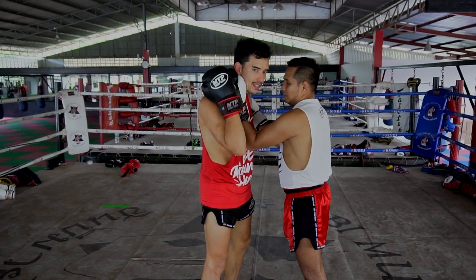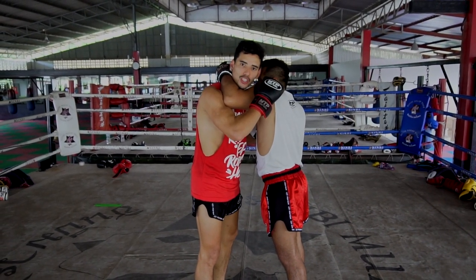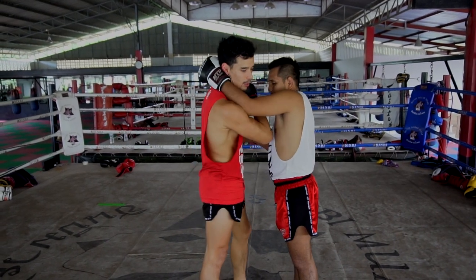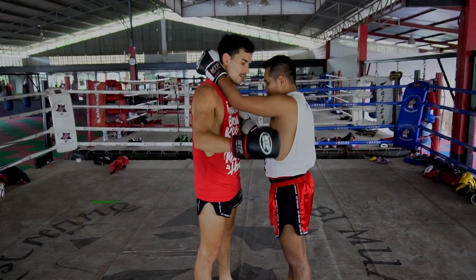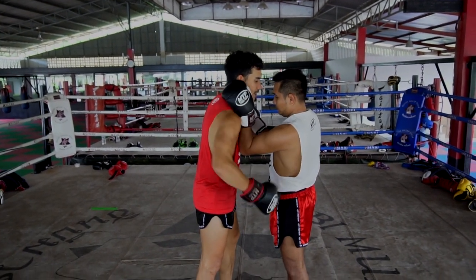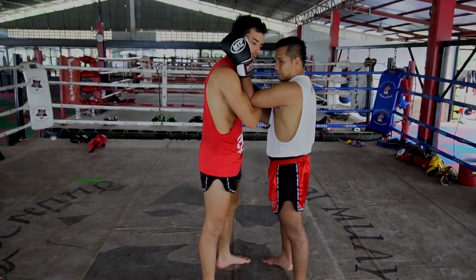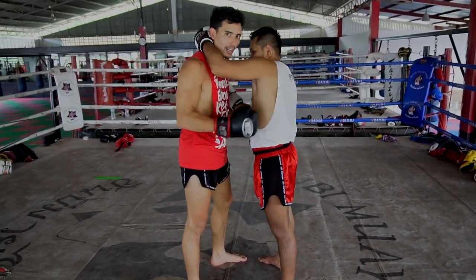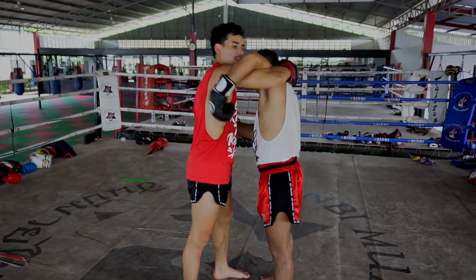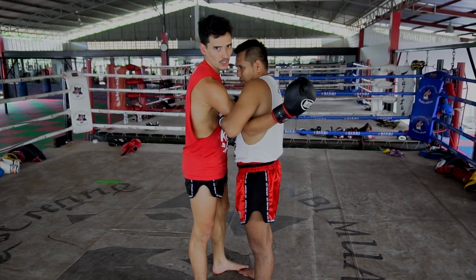But he loses his position when he does that. So if he uses the elbow, instead of that, he can just push his shoulder towards me. And that prevents me from getting it. Because if he uses the elbow in this position, he's going to lose his grip around my head. He still blocks me, but he doesn't have a grip around my head anymore. If I go on the outside, he's going to wrap the arm. So this maintains his positioning in the clinch.